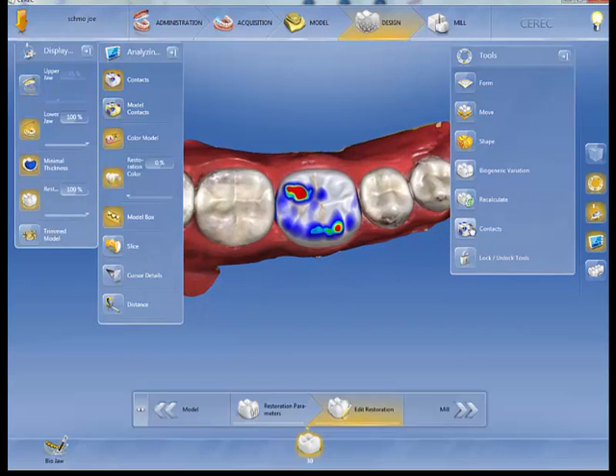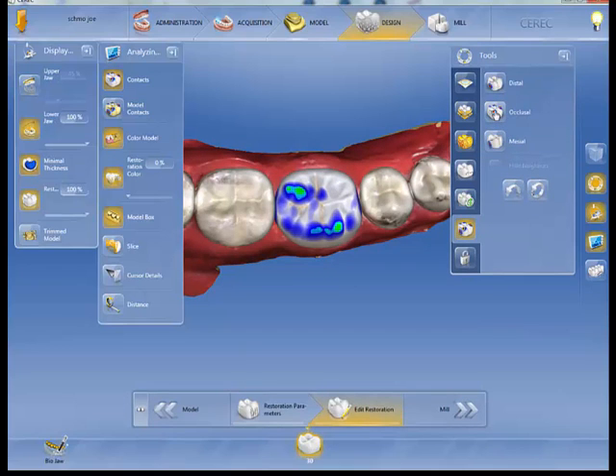But if I'm happier with the position of this tooth, I could go to Contacts, hit the occlusal contacts, and have it grind it down for me.